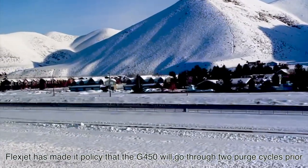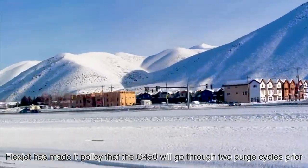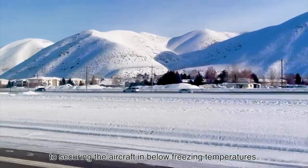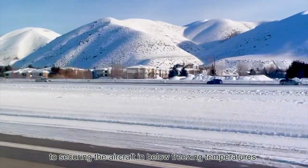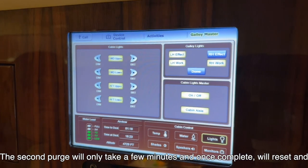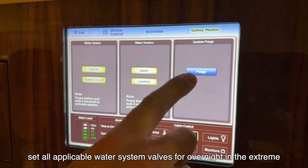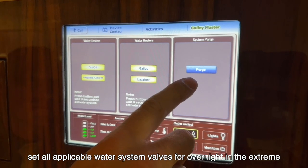Flexjet has made it policy that the G450 will go through 2 purge cycles prior to securing the aircraft in below freezing temperatures. The second purge will only take a few minutes and once complete, will reset and set all applicable water system valves for overnight in the extreme temperatures.